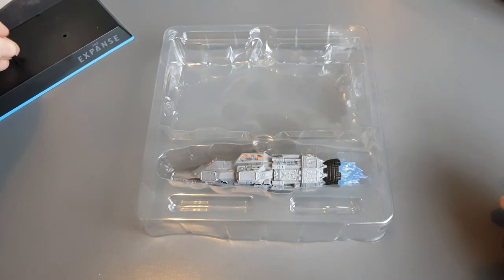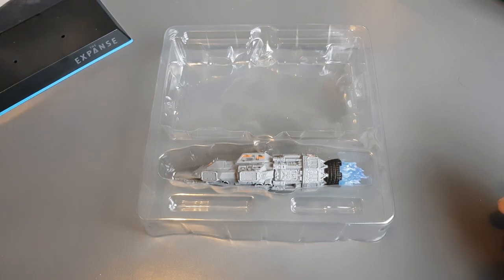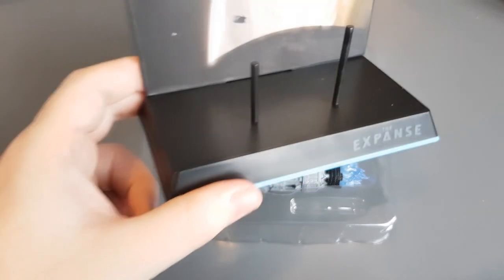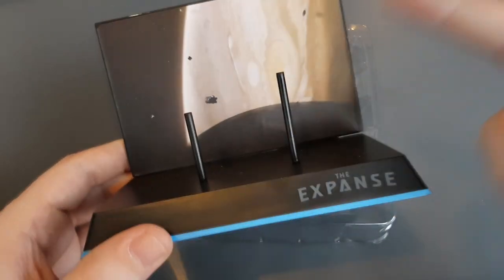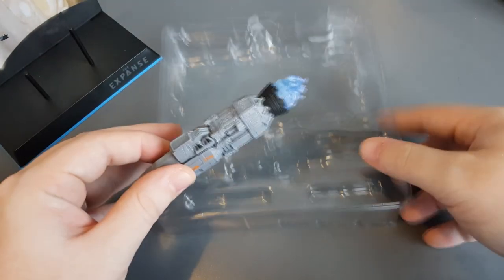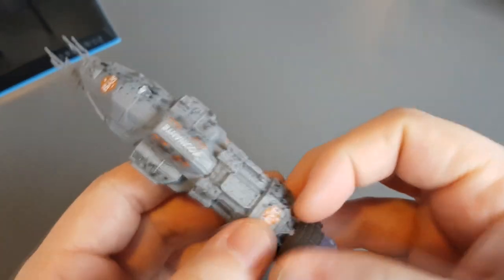The MCRN craft pieces go in specifically — there we go, now it's working. There's a tall stand in the box. These look like they were meant to be transparent, but in this one they're black. Let's check out our Rocinante.